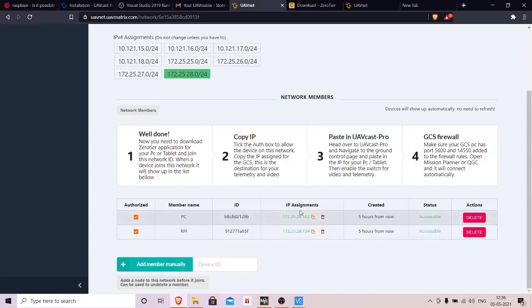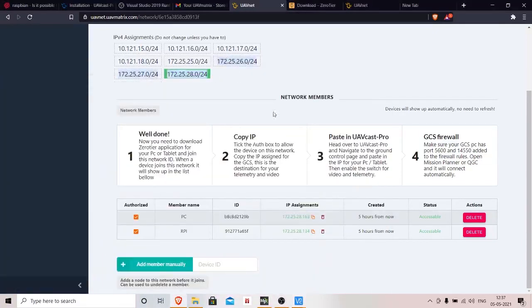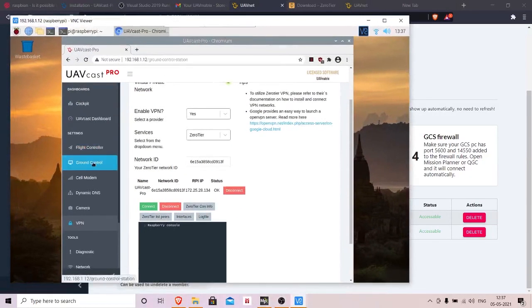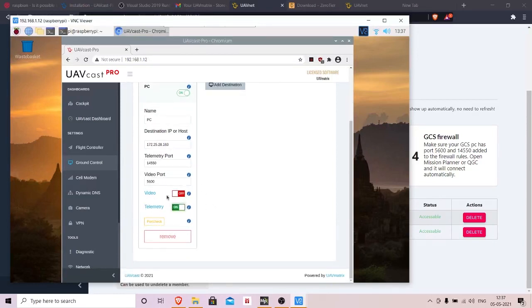Once authorized, you'll be given two IP addresses: one for the Raspberry Pi and one for the PC. Copy the IP address of the PC, since that's your ground control station. Go back to the companion computer settings in UAVcast, go to 'Ground Control,' enable it, enter the destination IP or host using the PC's IP, and click Connect.